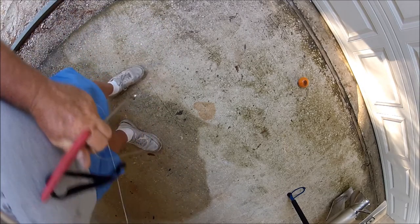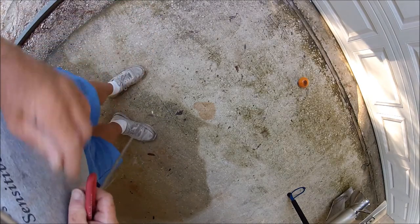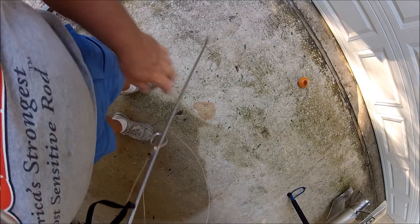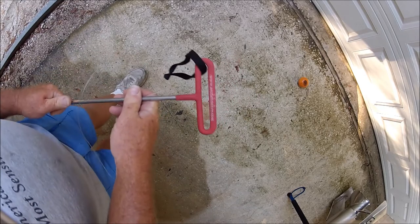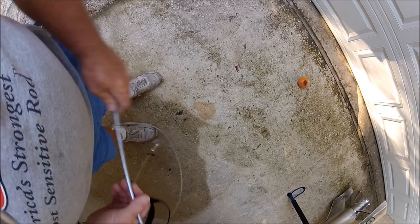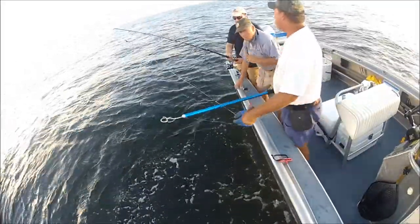And it's the same thing when I use the big pole. So I hope this was helpful. There'll be a link at the bottom of this video where you can purchase the ARC dehooker. And I'll see you next time.